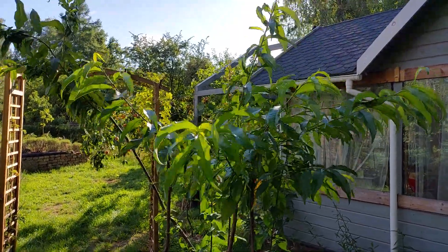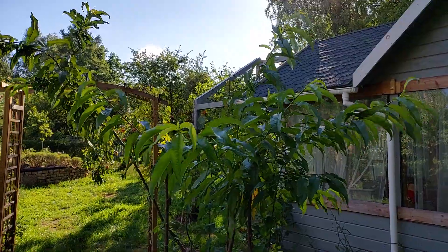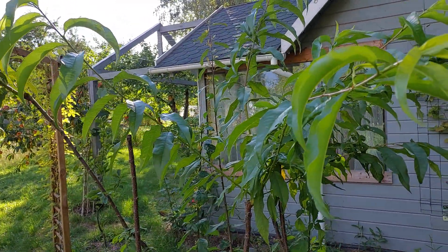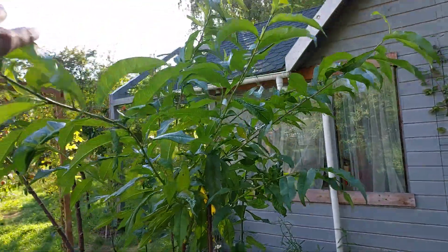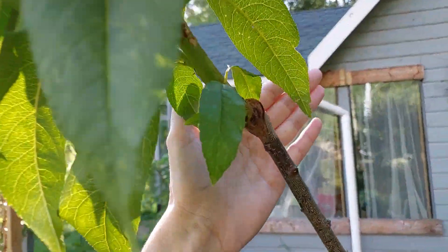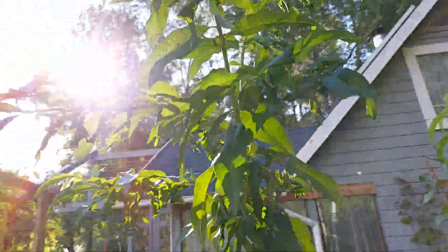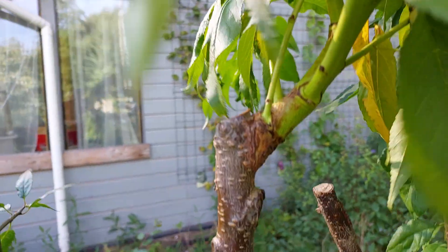Hello, today I want to tell you a little bit about my grafted peaches. I have one grafted three years ago and also one grafted last season. This is the young tree and all these branches grew this year. Here is the second graft done and you can see how many branches were growing in one season from just one grafted bud, because it was a summer graft.